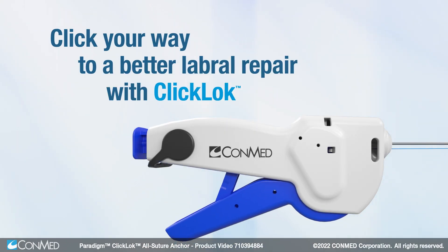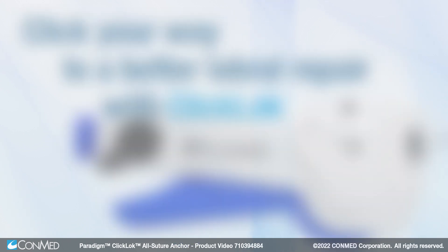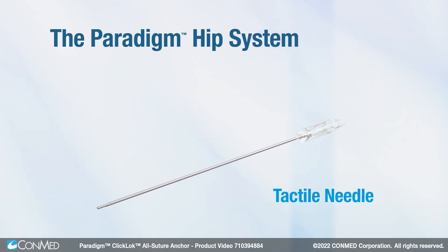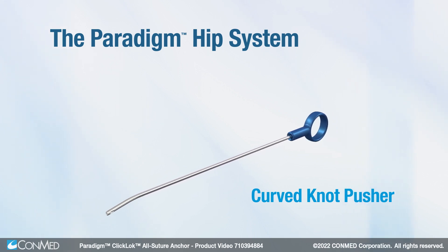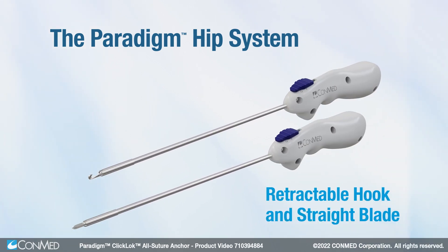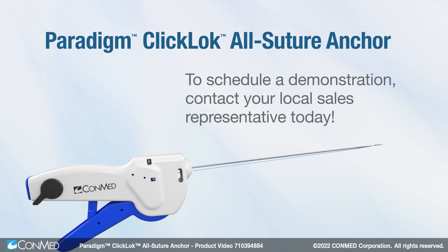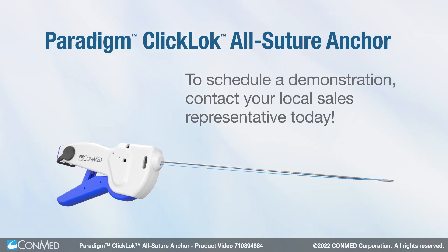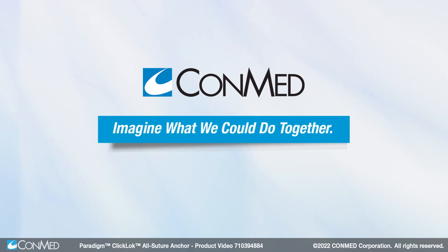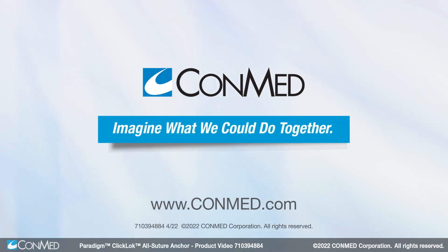Click your way to a better labral repair with Click-Lock. Just one part of the Paradigm hip system, designed by world-renowned hip arthroscopists with safety and efficiency in mind. To schedule a demonstration, contact your local sales representative today. Conmed — imagine what we could do together.